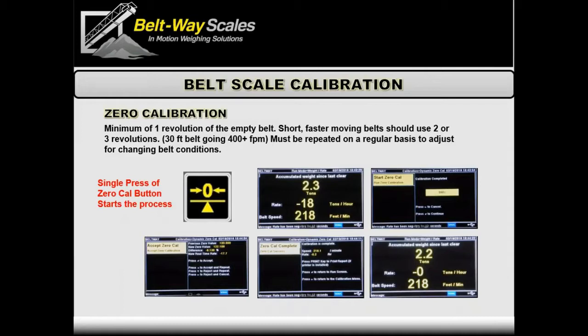After a zero calibration, the reading won't sit exactly at zero tons per hour — it should hover up and down a little as heavier and lighter parts of the belt pass across, averaging out over one revolution. Having more decimal places gives you a zoomed-in look at how much weight is accumulating. After a good zero calibration, you should see the number jump up and back down, but you should not be consistently accumulating or subtracting weight.